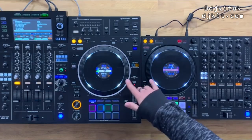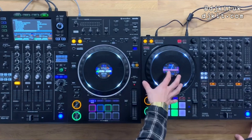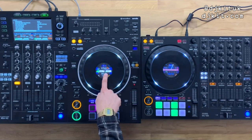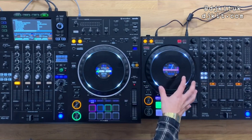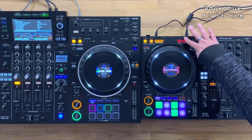The XZ's on-jog display appears to have higher resolution and more vibrant colors — similar to the DJM-800 style full waveform display. The 1000 still shows plenty of information and has a scope at the bottom. In slip mode, the display turns red on the 1000 — a nice little feature.